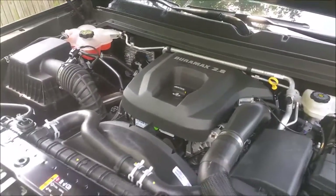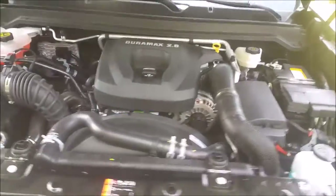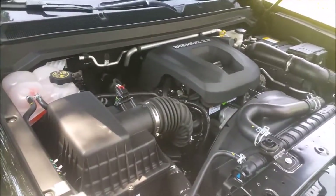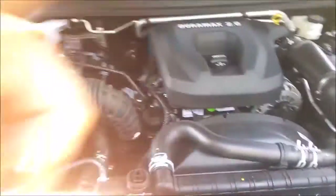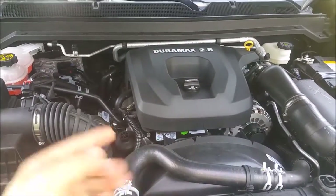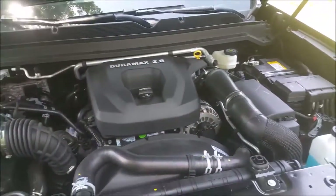She's a little bit loud, but I don't think a diesel should be super quiet — I like a diesel to make a little bit of noise so you know it's a diesel. As I said earlier, it displaces 2.8 liters, it makes 181 horsepower, but it does make 369 foot-pounds of torque. That's the important number. I'm gonna close the hood because it's quite loud.